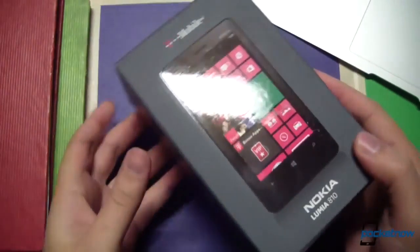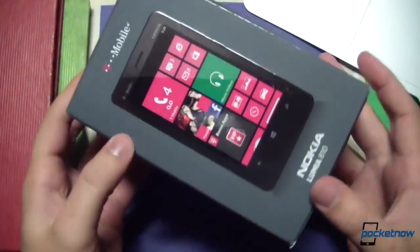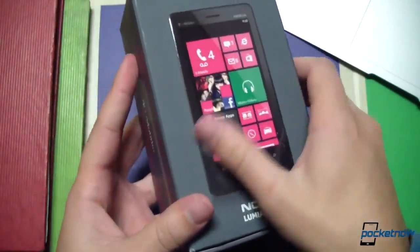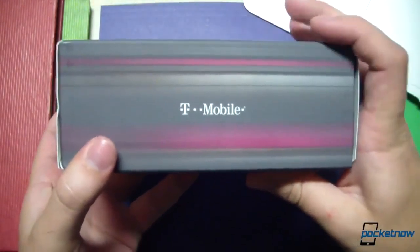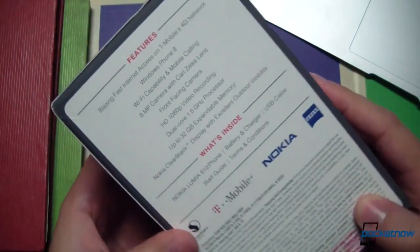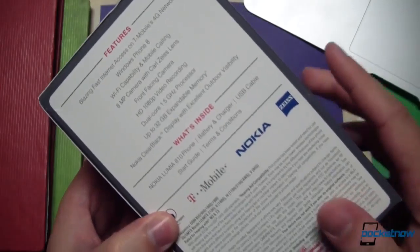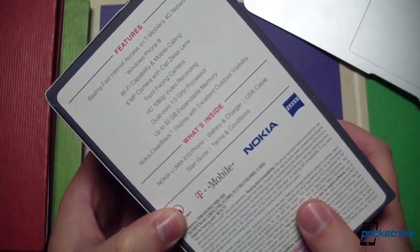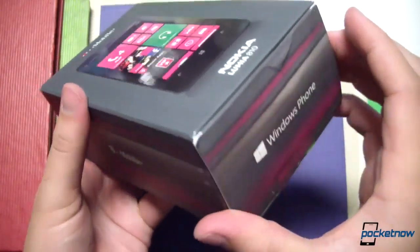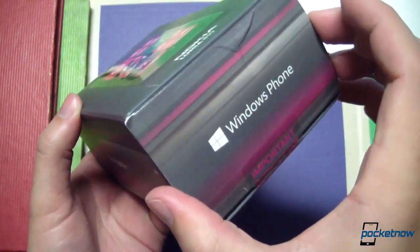The first thing I noticed about the Lumia 810's packaging is that it is larger and more substantial than other high-end Nokia Lumia phones like the 920 I very recently unboxed. It's got the device in a very glossy relief on the front of the box, with T-Mobile branding on the side. Features on the back include an 8-megapixel camera, front-facing camera, 1080p video recording, dual-core 1.5 gigahertz processor — that is the Qualcomm Snapdragon S4 Plus — and up to 32 gigs of expandable memory through microSD.